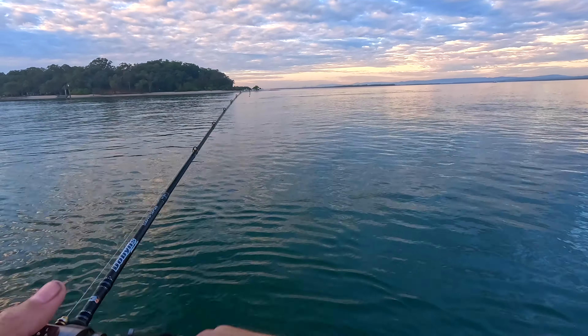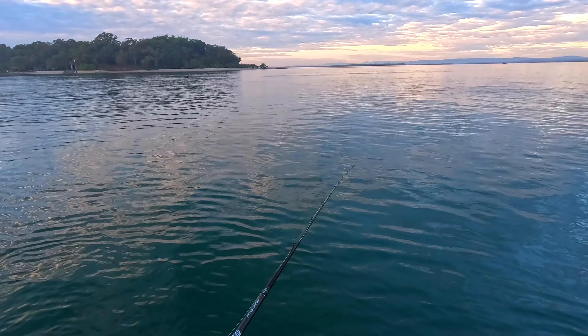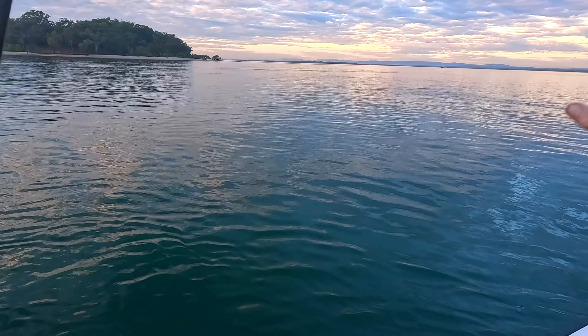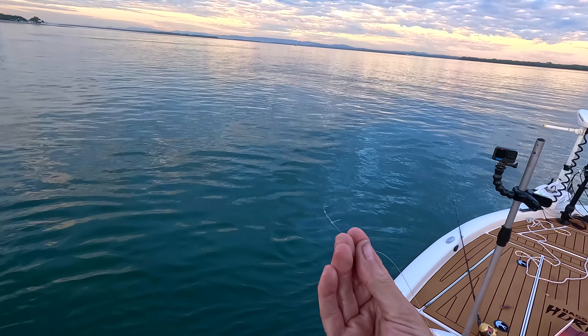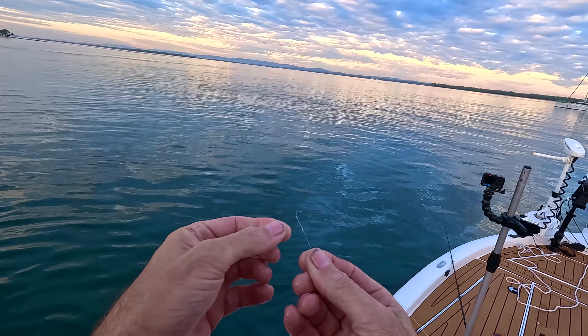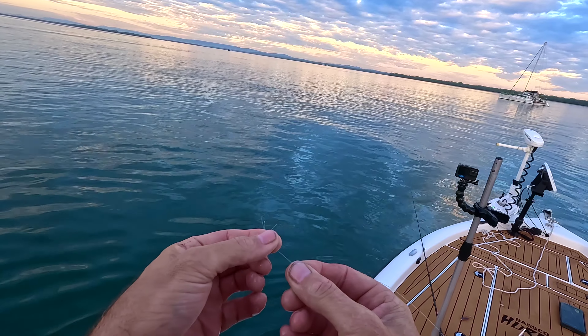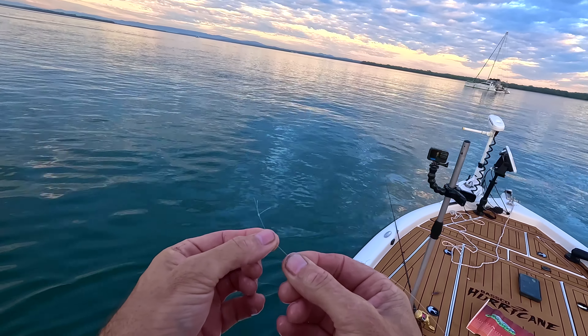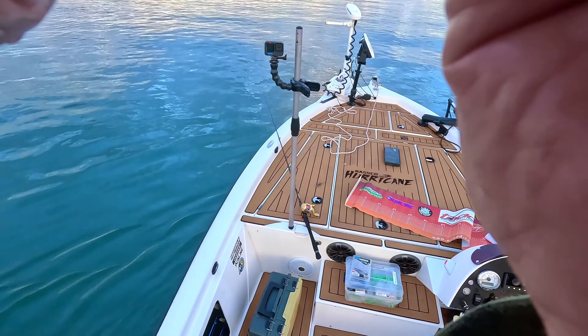I think I've been busted off. Not sure what happened — looks like we've had a knot failure. There's some weirdness going on there. You can get bit off by snapper — they have got very hard teeth. Another jig head and off we go.